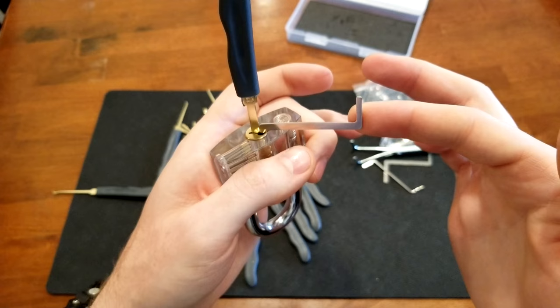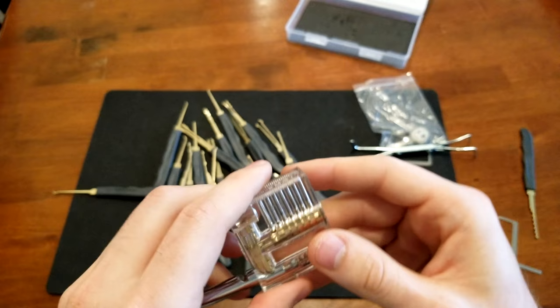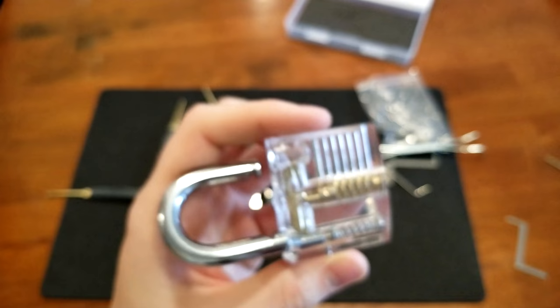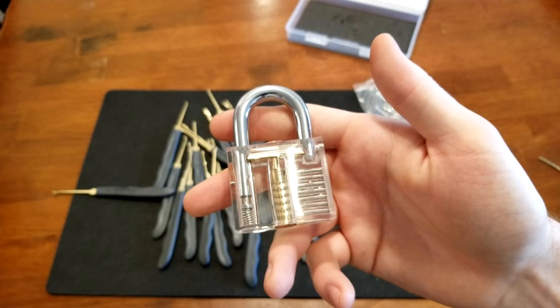I already did it — turn this and there it opens. This lock is just too easy to pick. I didn't even have to rake it. All I did was line up these pins so they're all even with the rake and then it was just as easy as turning it.